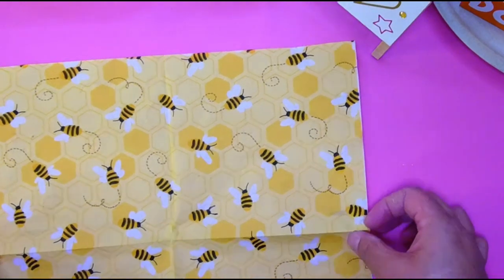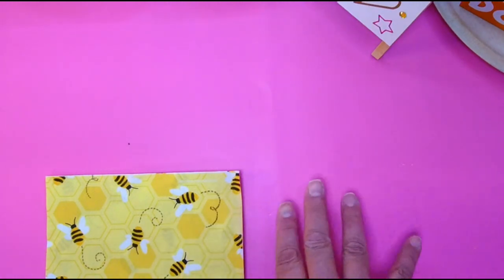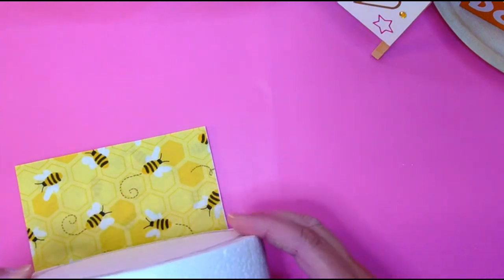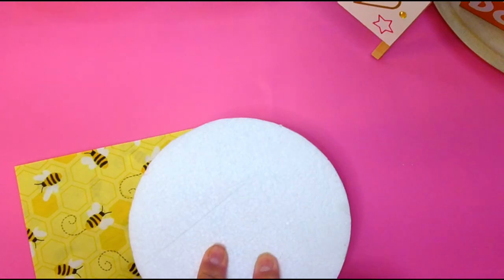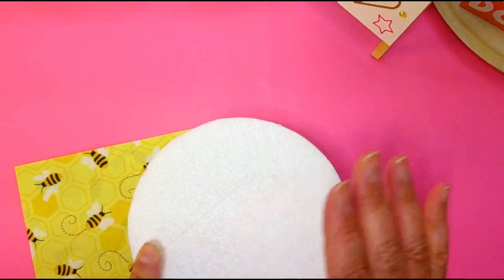I don't know if you guys have ever seen a real cake that had a printed pattern around it — they use sheets of rice paper and they print on it with edible ink and wrap it around the cake. I was thinking I would do that. So I got these foam rounds from Amazon — it came with four different sizes, less than $20. I think it was a ten, eight, six, and a four inch round.